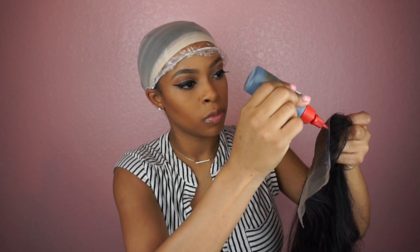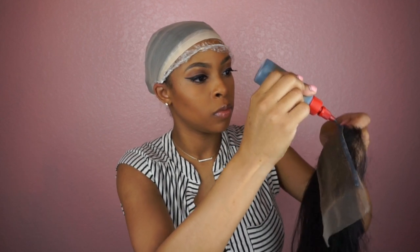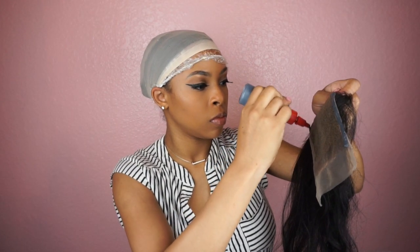You want to use a generous amount so you make sure that it will stick to the cap and it won't go anywhere.